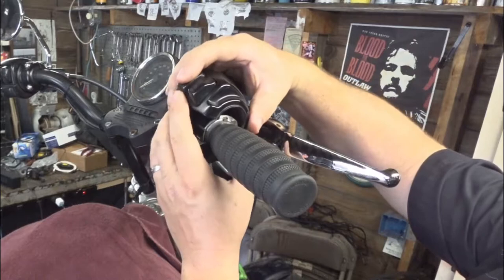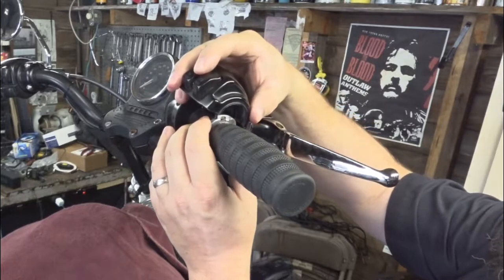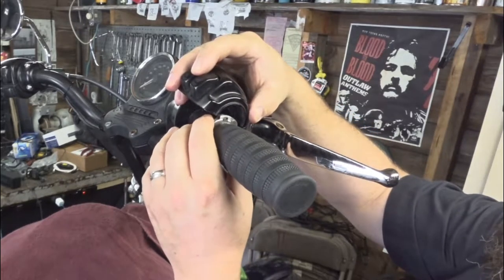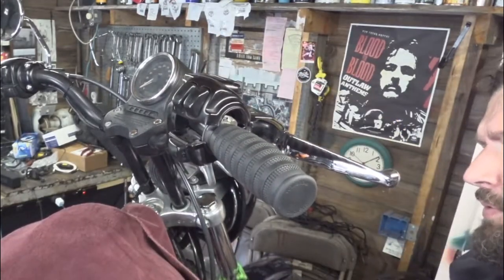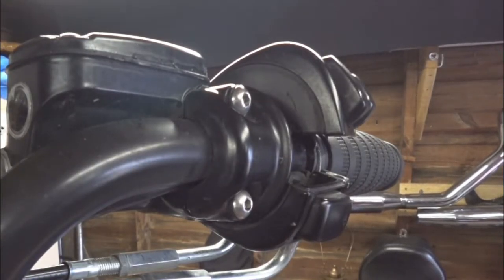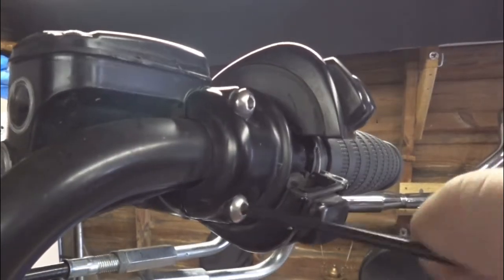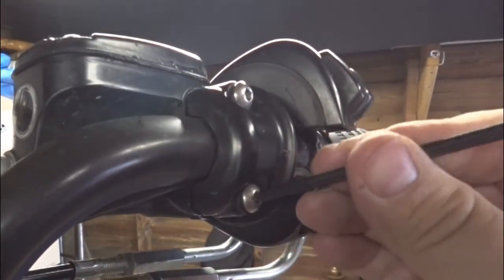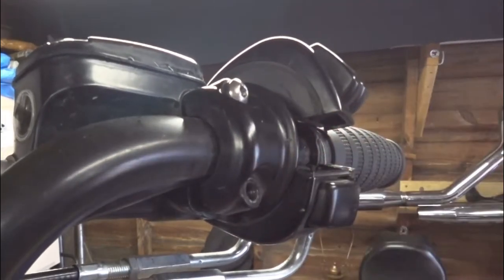Now you should be able to lift this up and off. From here, we're going to have to loosen our throttle cable adjusters so we can back this off and get the cables out, because I can't just slide this off the end of the bar — there's not enough cable slack. We're going to take the bottom one out first because we don't want the master brake cylinder to come swinging down and smack the tank.